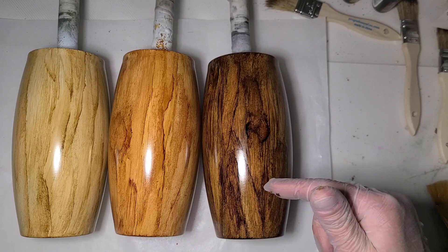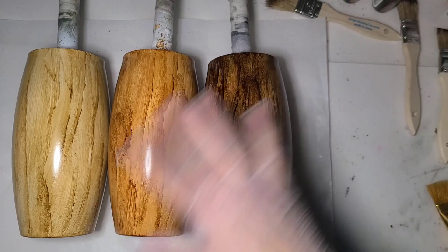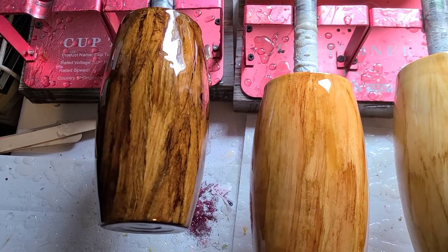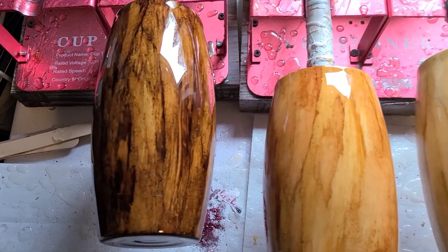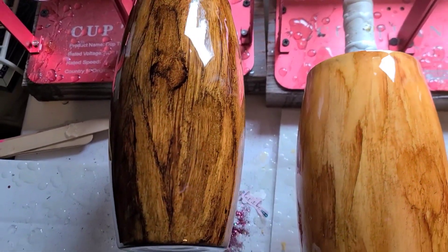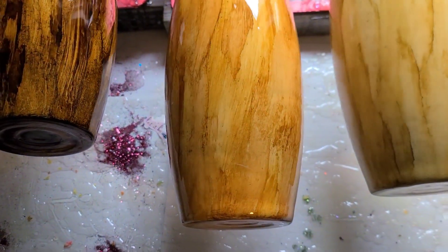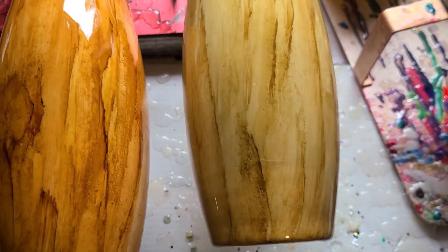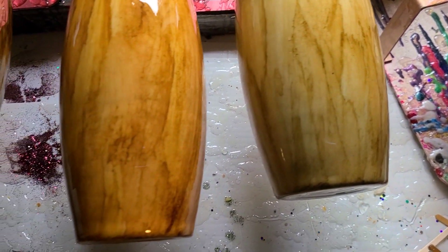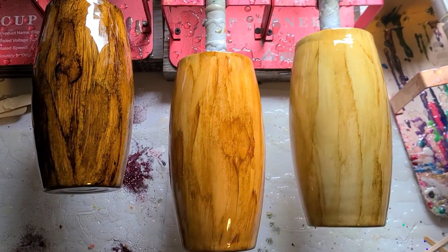I'm going to get a coat of epoxy on these and bring them back in to show you under epoxy. I do not seal my woodgrains — I'll let these dry for 10-15 minutes and take them straight to epoxy, and they never run on me. So these are done. There's the teakwood one, the mixed caramel and ginger, and the lightest one — the latte. And all three of them together. That should give you a good idea of doing woodgrains.